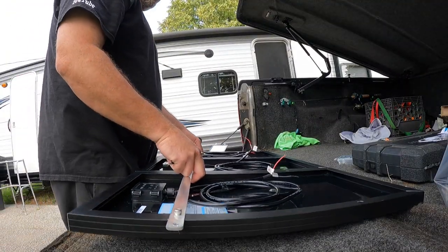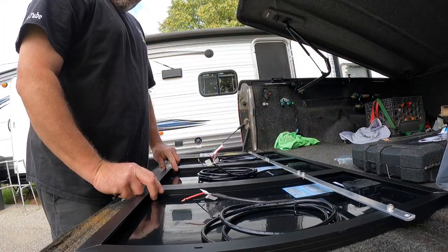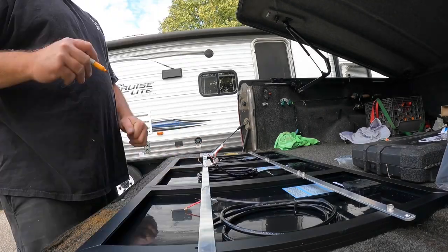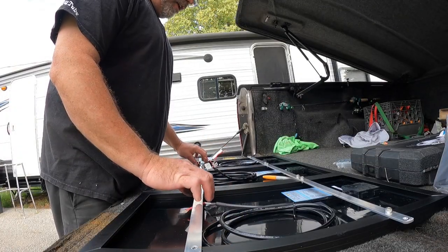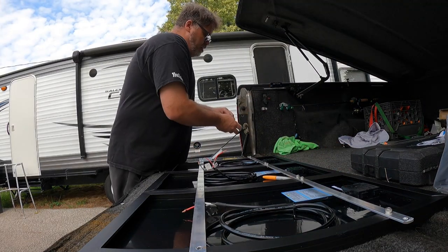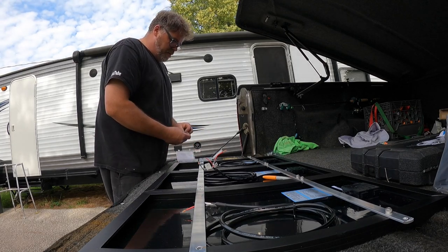There we go — one bar done. Makes it pretty solid. We'll spin that around and get the other bar. We've already cut it, so all we need to do is mark where the holes go. Here, here, here, here, here, and here. That didn't take long at all.